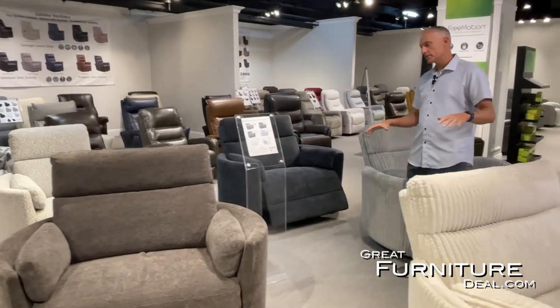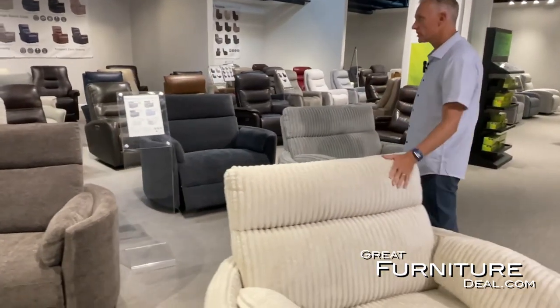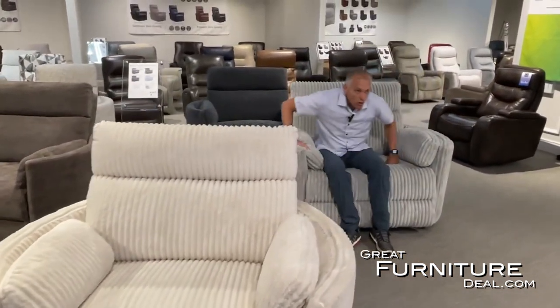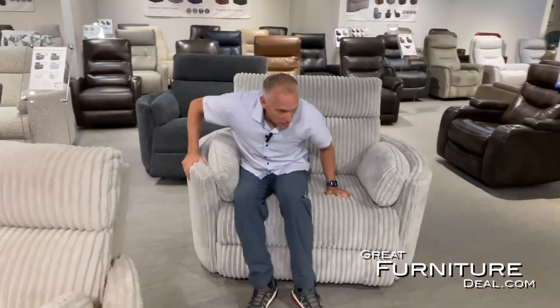You'll see how big this is, and we have lots of different colors — six different options and colors to choose from. It's a glider oversized recliner. I'm a six-foot guy, 165 pounds, and there's lots of room. Very comfortable glider.